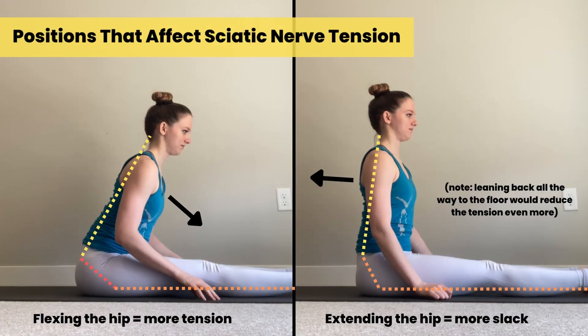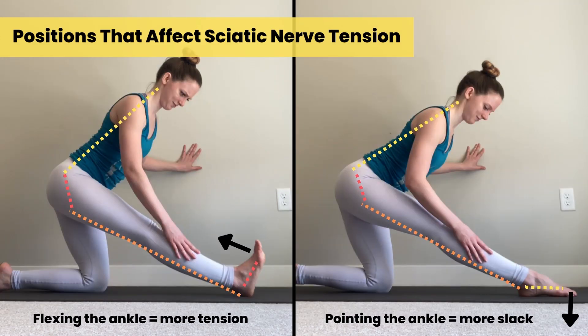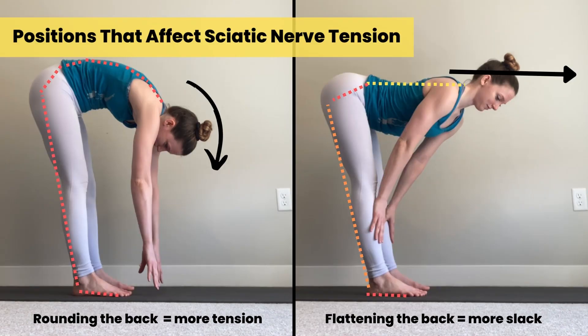We can also put our nerve on tension by adjusting the position of our joints to tug more strongly on the nerve. In a forward fold, for example, flexing — we're pulling a little bit longer through the back of our hip versus extending the hips and leaning back, which would add slack. Straightening the knees adds a little bit more nerve tension; bending the knees gives it a little more slack. Flexing the foot increases nerve tension — that's giving the nerve a tug towards our toes. Pointing the foot gives us a little more slack. Finally, rounding the back, rounding the neck, tucking our chin towards our chest gives us more nerve tension, versus flattening our back which gives a little more slack.